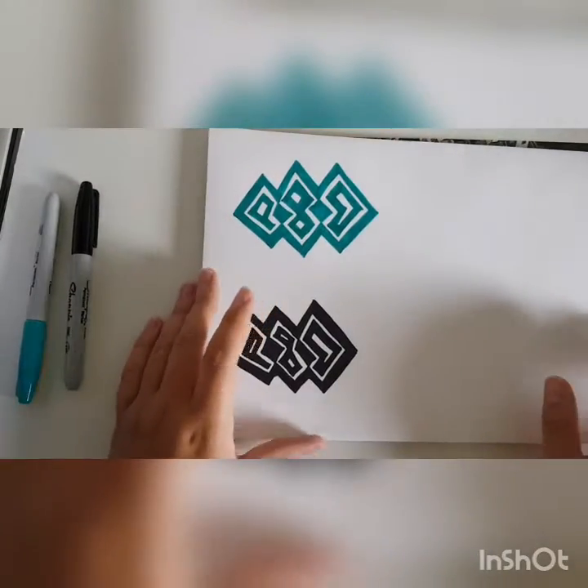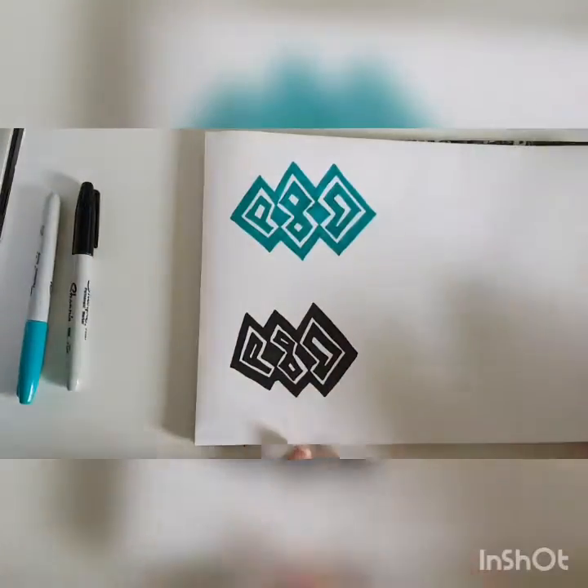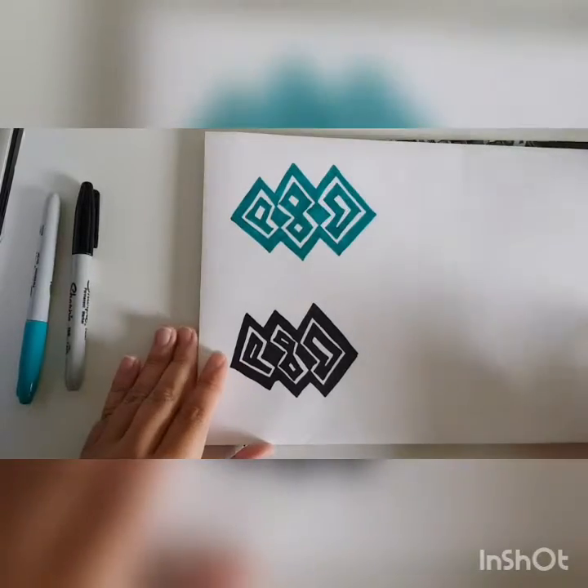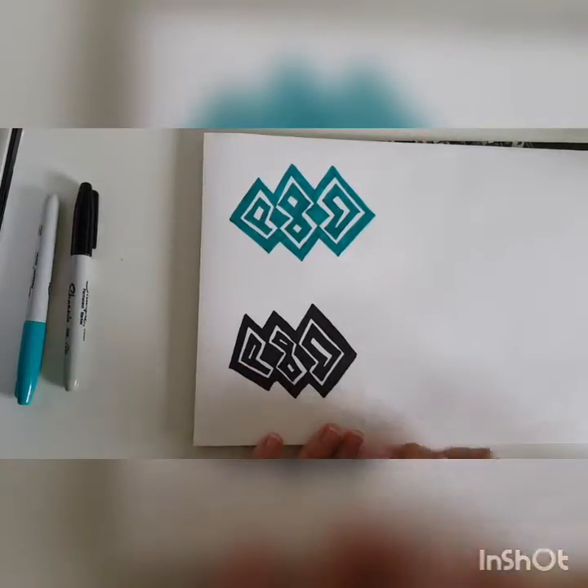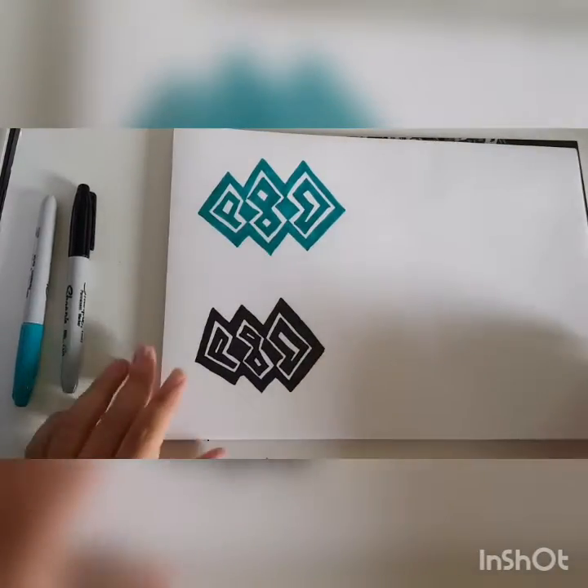Let's see the other side. It does transfer on the other side but it doesn't bleed through, so that's kind of good. The paper is also nice and soft when you draw on it, so I do recommend this.